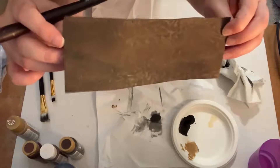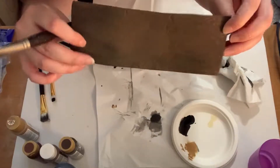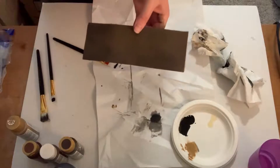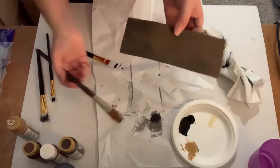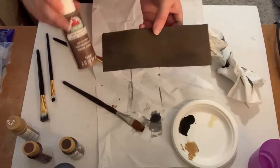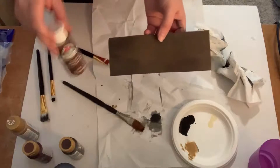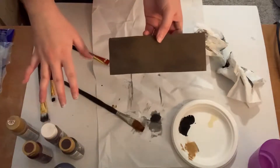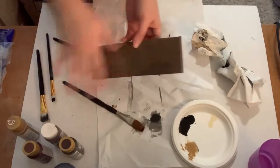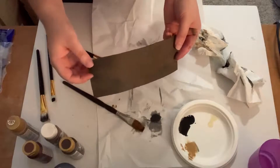In person it looks even better than it does on camera. You can easily fix it up by using some lighter colors just to lighten the brown. You can also do this same technique with even different colors of craft foam sheets — you could do this with purple, for example — as long as you have a good brown that will cover it. What you'll do instead of just putting the black on first is paint it first with your brown, making sure the whole entire top layer is brown, then let that dry completely.